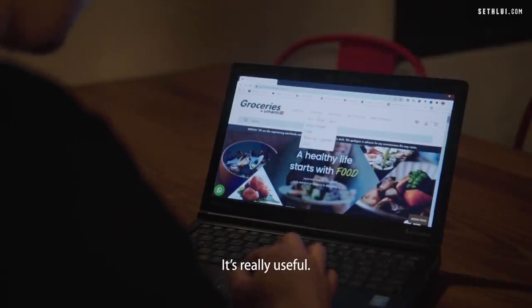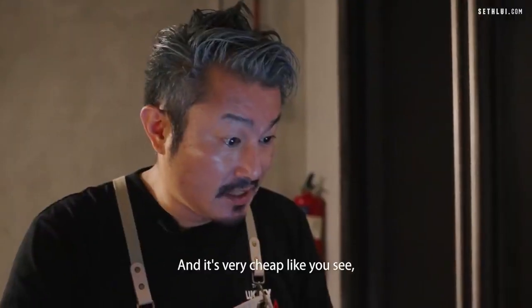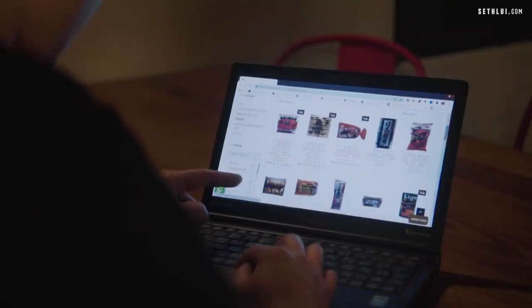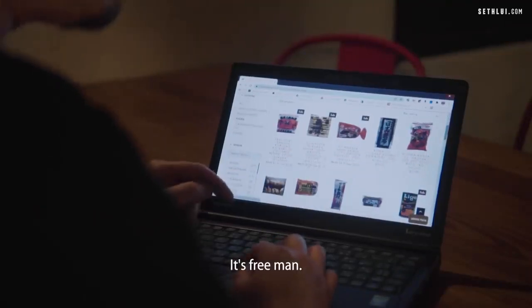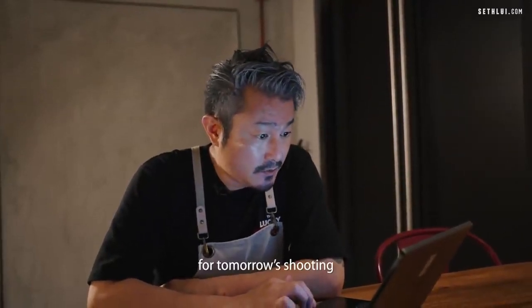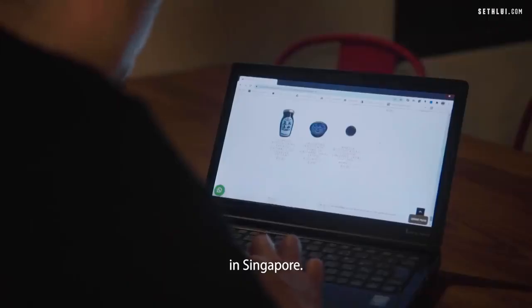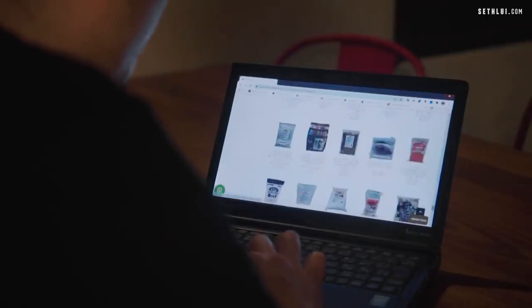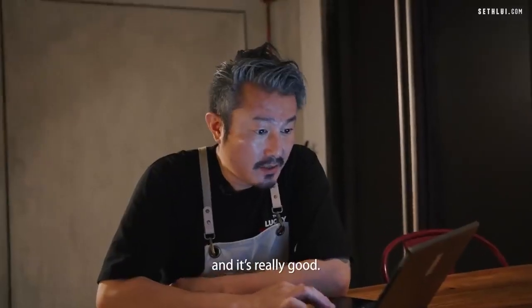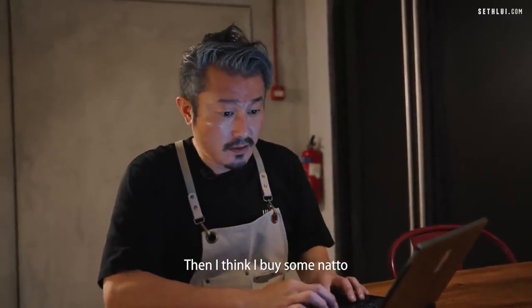This is the website I use to order for the restaurant and personal use — it's called Groceries by Umamiyo. It's really useful. You can find very small makers from Japan as well, and it's really affordable. For example, Natto — me and my wife love it — it's only $1.40. I'm going to order Mikawa Mirin for tomorrow's shoot, which I can only find in Singapore. Also Tomei Shoyu, the transparency soy sauce. It's a very new product in Japan and it's really good.